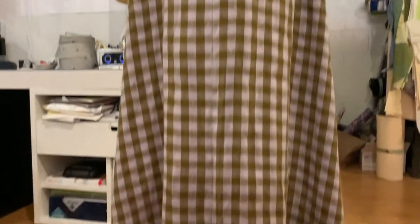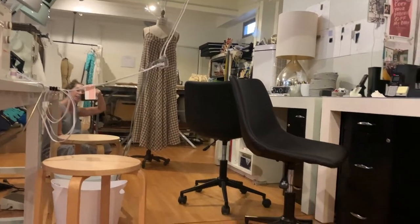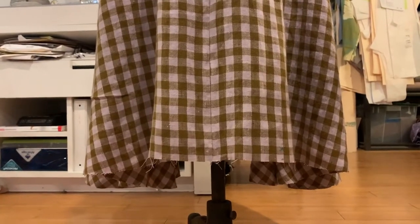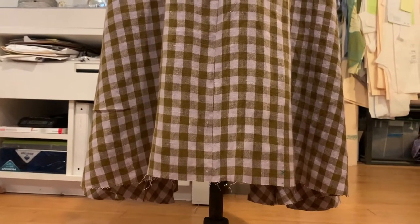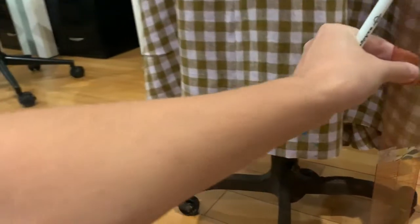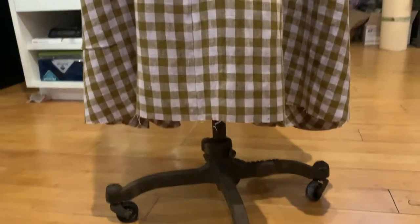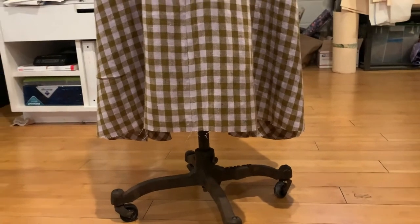Here's the dress on the form, and if I go level, you'll see that this loose weave has drooped front and back a lot. So I made a ruler and marked the shortest one at the bottom of the tape. I'm going to go around and mark the bottom of the tape all around the skirt. If you don't have a dress form, you can enlist a friend to do this on you while you're wearing the dress.